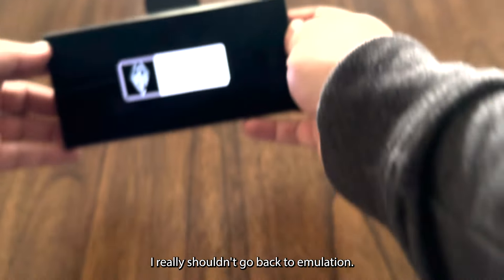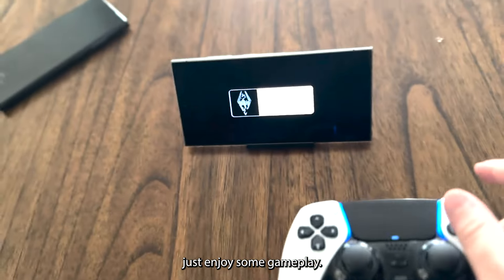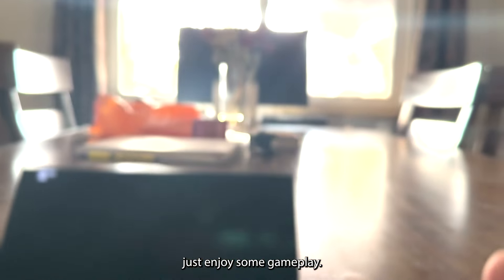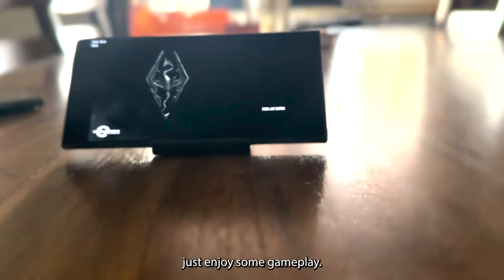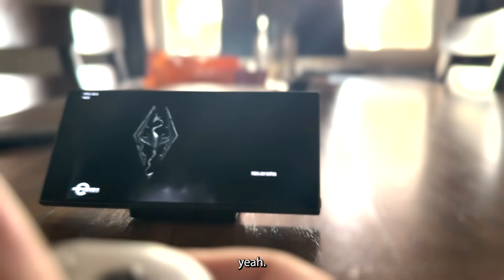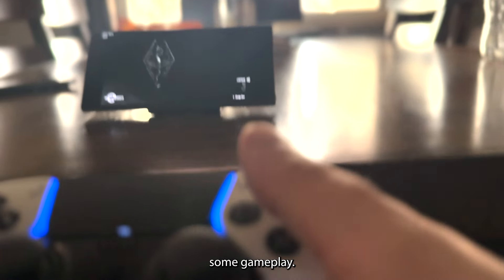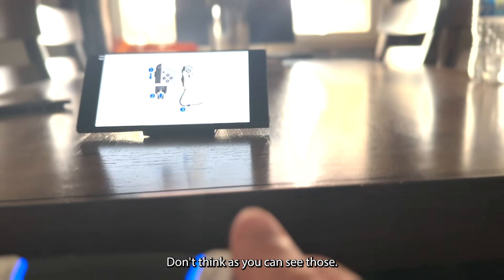Let me exit emulation and go back into it — I'll just enjoy some gameplay. Let's start the game again and continue.